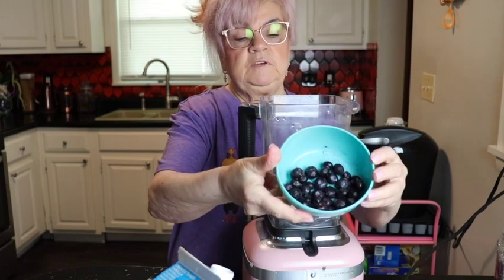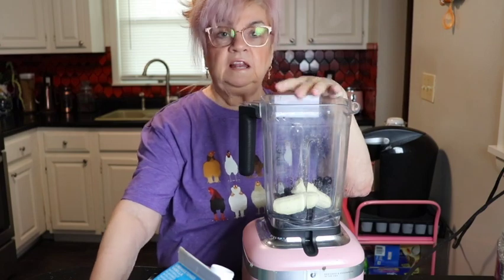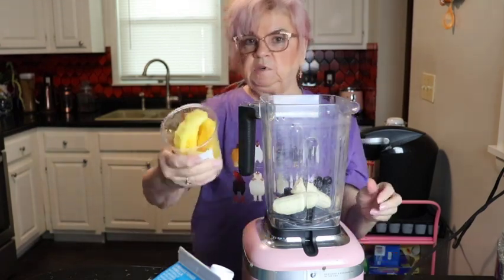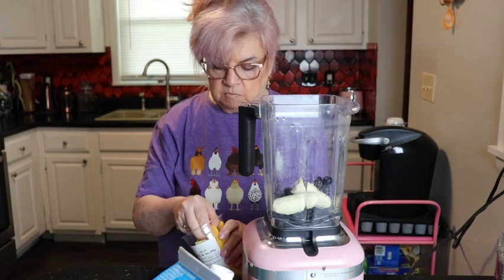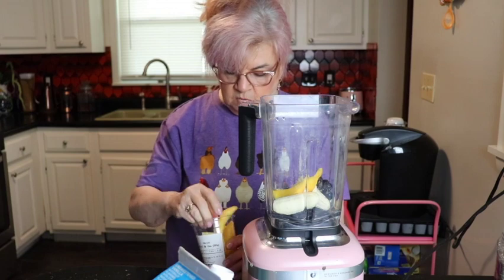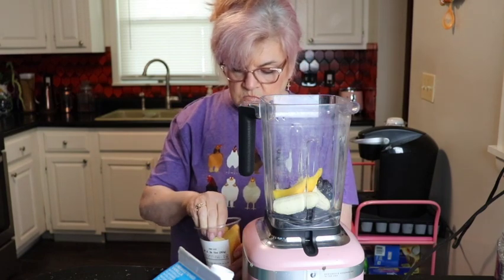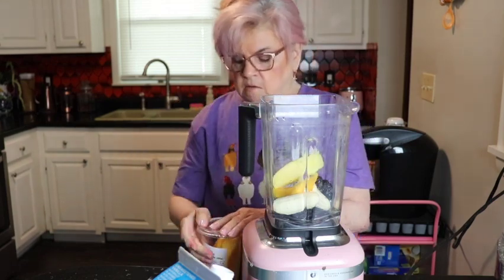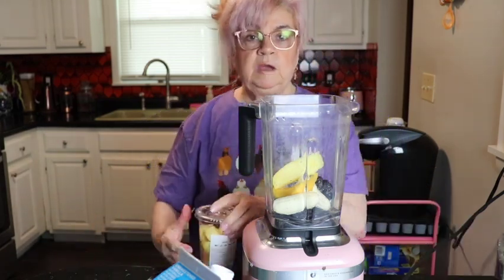I had some blueberries in my freezer so I grabbed some of those — good antioxidants. And I love mango; I picked up some mango spears, so I'm gonna put a couple of those in there. I just try to find the ripe ones — there's a nice ripe one, semi-ripe. I'm gonna grab two; it never fails that when I buy mangoes only a couple are ripe.